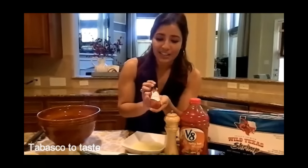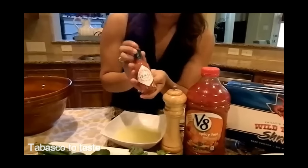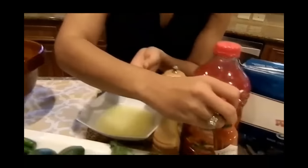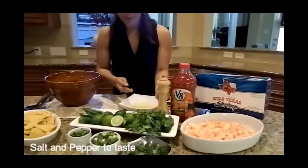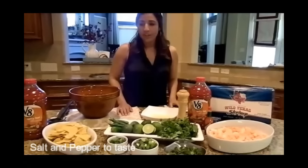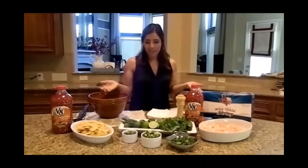And then we need some yummy Tabasco sauce — again, you just put this in to taste. Also, salt and pepper. We always have to use our salt and pepper to flavor. And let's go ahead and get started.